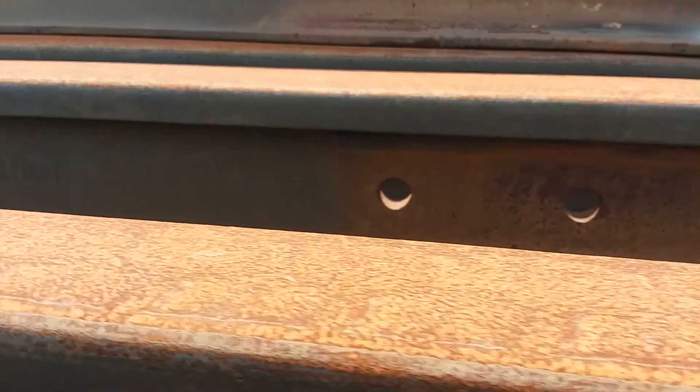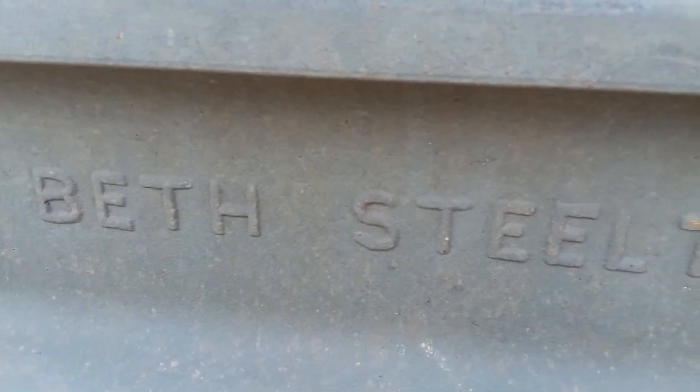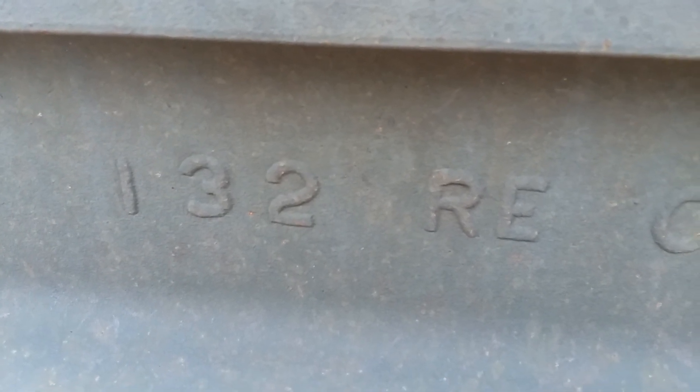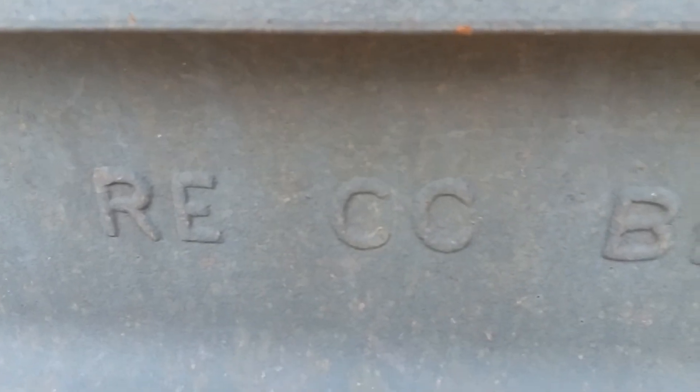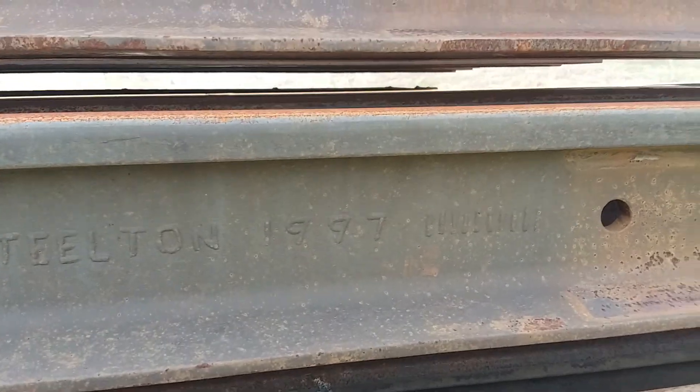This rail here — I wanted to show you the mill brand. That's 132 pounds per yard. This is relay rail; the CC means it was controlled cooled. Beth Stilton rolled it in 1997, and the little slash marks indicate the month — one, two, three, four, five, six, seven — July. I've had a lot of rail that we bought in 1997 and have had to replace over the years. It just seems to be a really bad year for rail.